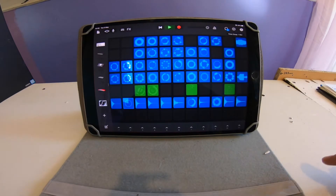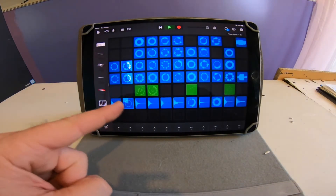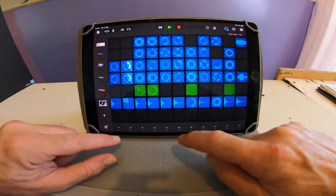Let's get GarageBand on. So this is Loops on GarageBand. Let's have a go.